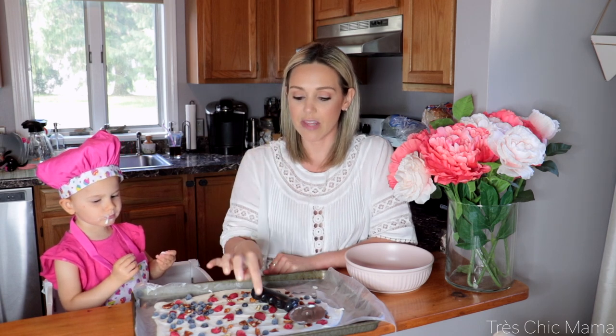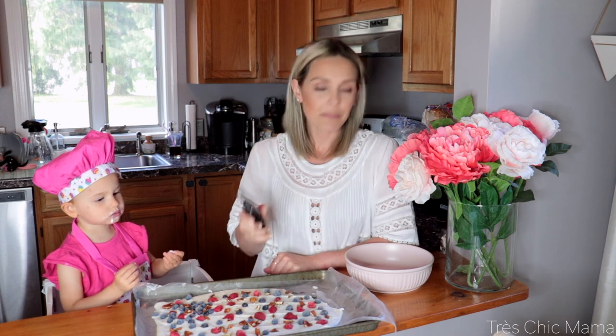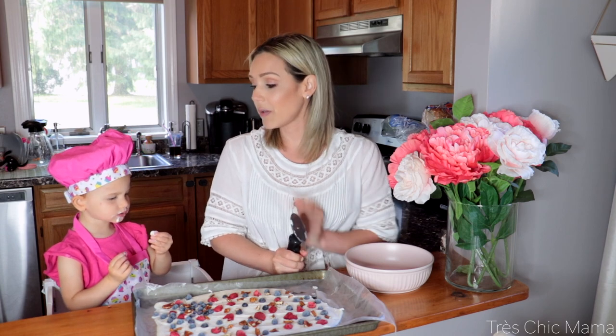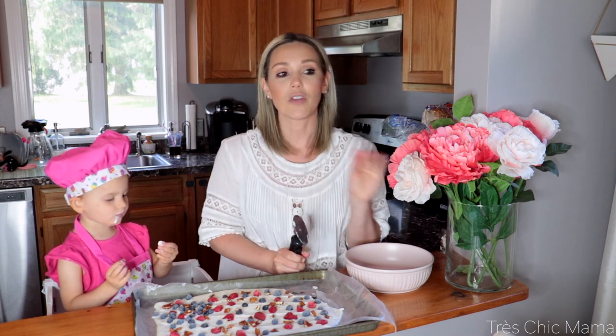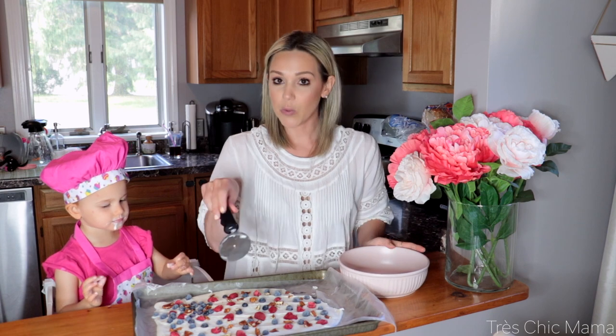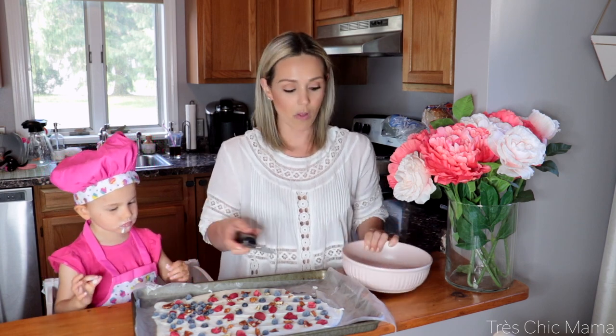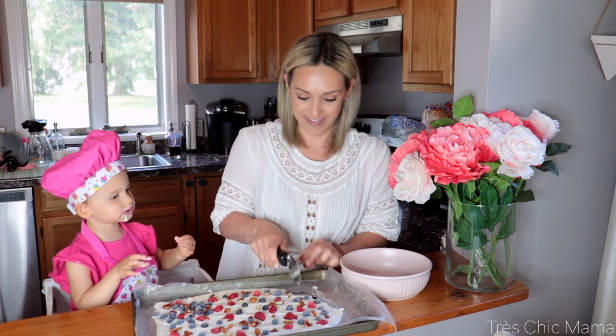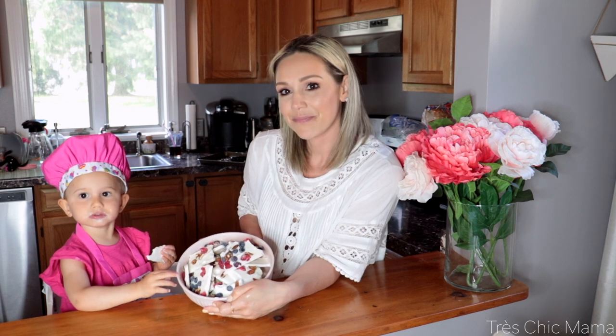She loves it! I think strawberries would be really good too because strawberries are a little more sweet — raspberries are a little tart. Drizzle it with some honey or maple syrup coming out of the freezer and you have yourself a healthy snack. This could be for kids or for mommy if you're on a diet or have a sweet tooth but don't want to be too naughty. This is a really good treat. I'm going to slice the rest up and put it in this bowl — see if we can get a thumbnail picture before she eats the whole thing!